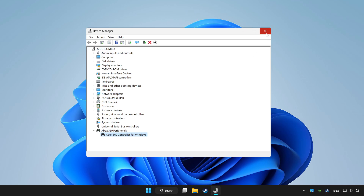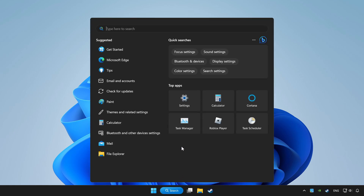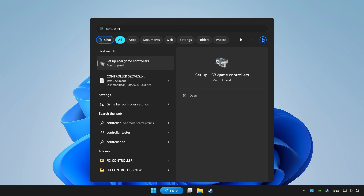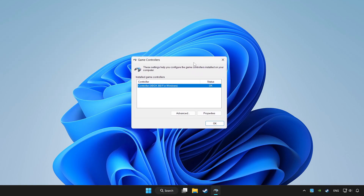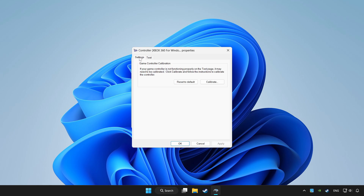Close Device Manager. Click the search bar and type controller. Click Setup USB Game Controllers. Click Properties. Go to Settings.